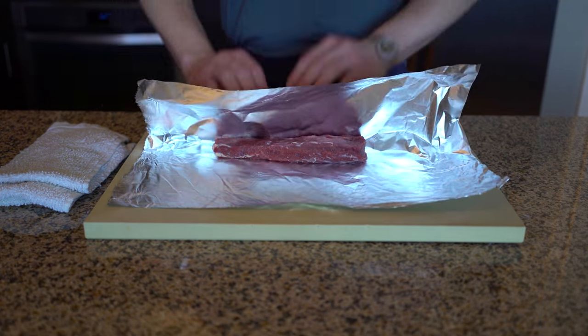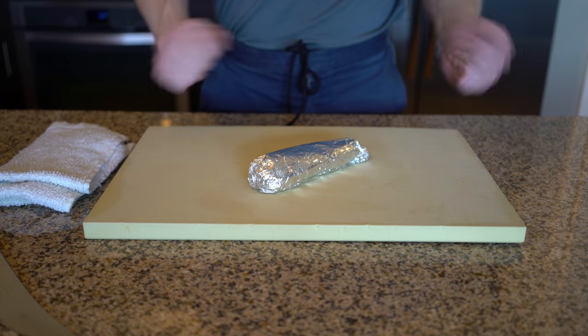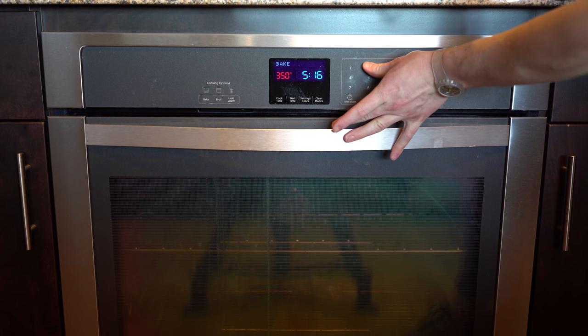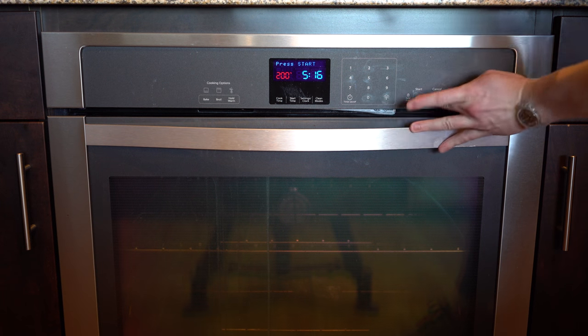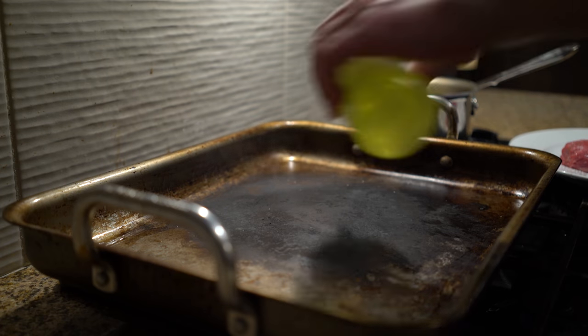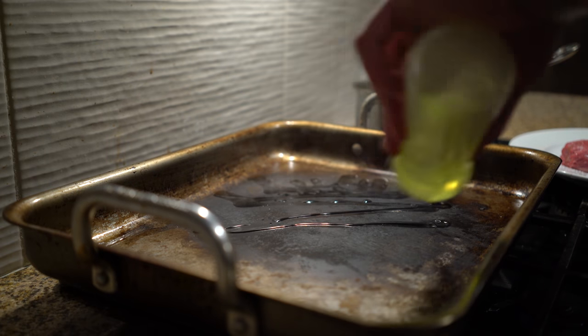Once the meat is trimmed, simply wrap it in tin foil and start it in a low oven, about 200 degrees Fahrenheit or 93°C. The idea here is that we first use the low oven to cook the meat gently and evenly. Then, when it's time to serve, we can sear the lamb in a pan on high heat to give it a beautiful crust.